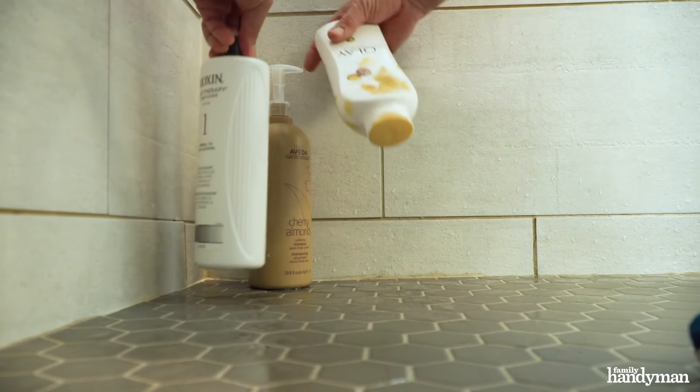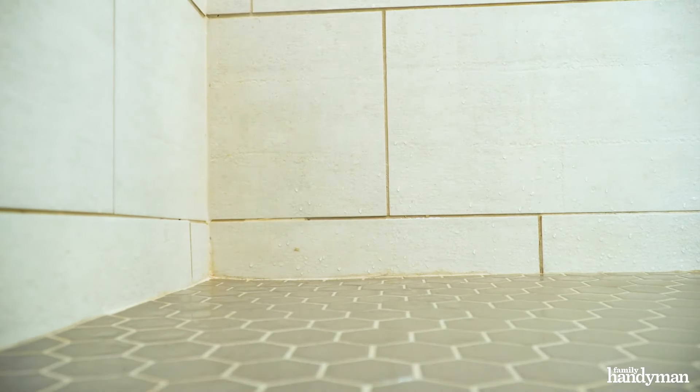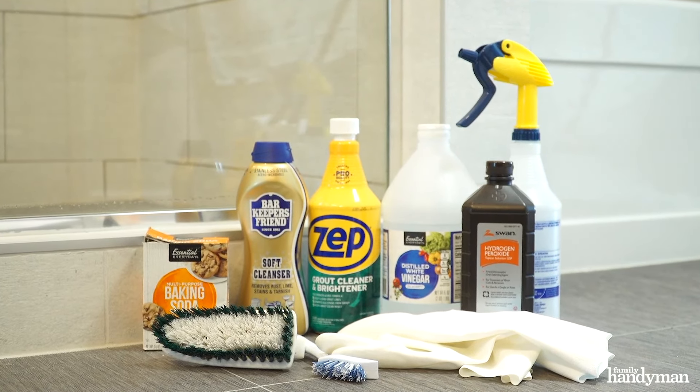Before you start your cleaning project, clear the area of anything in your way of cleaning your tiles. Then gather all the products and tools you need to do the job.